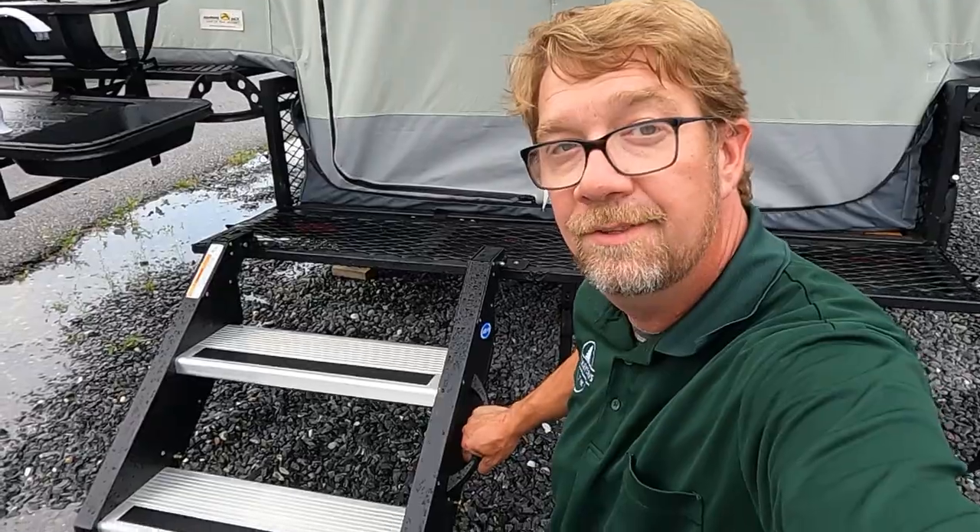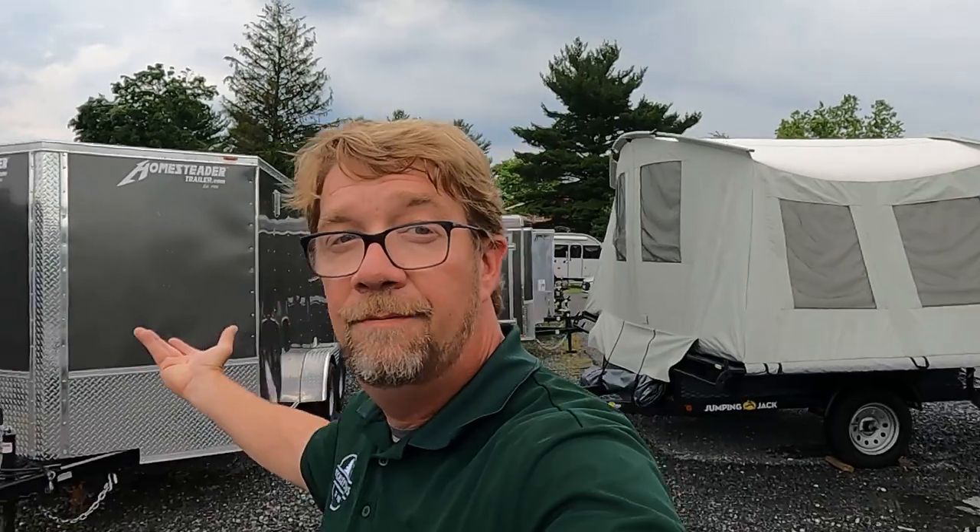We've got a nice heavy motorized step system on this unit — lots of stability. Take a look around the side: this is a manual spring pole setup camper. There's no lift system; this guy folds flat and you just unfold it and set it up with tent-style poles.